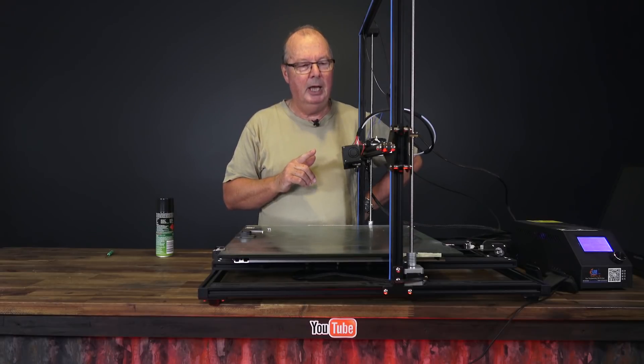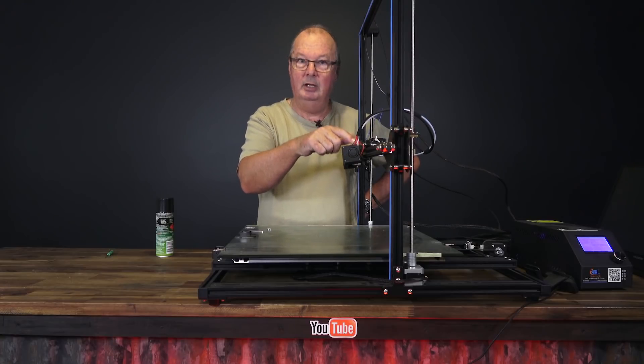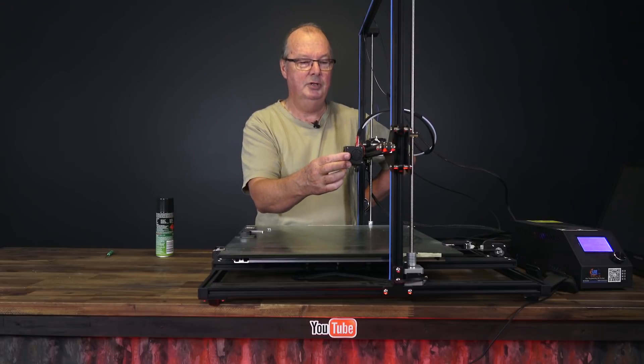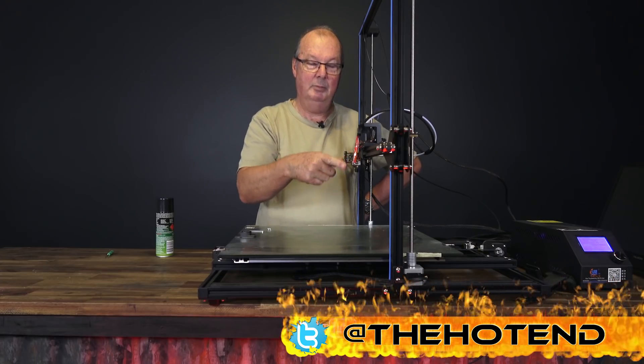What I want to talk to you today about is this thing. This is the hot end — in case you didn't know — and I've taken the screws out of this; this contains the fans that cover up the hot end. This is the hot end and at the moment it's hot.